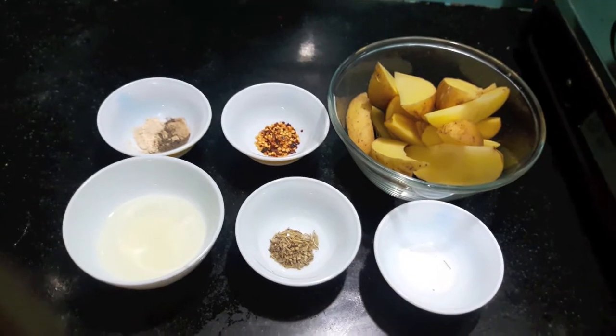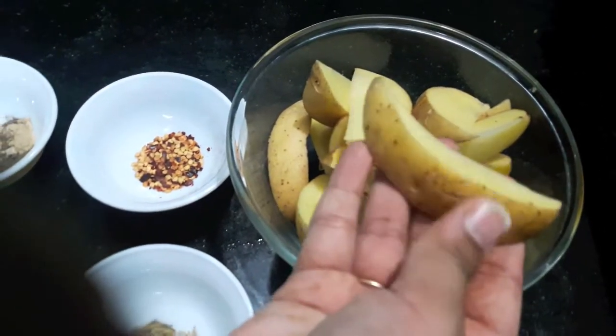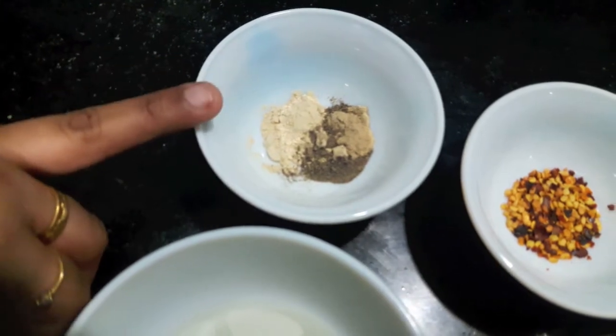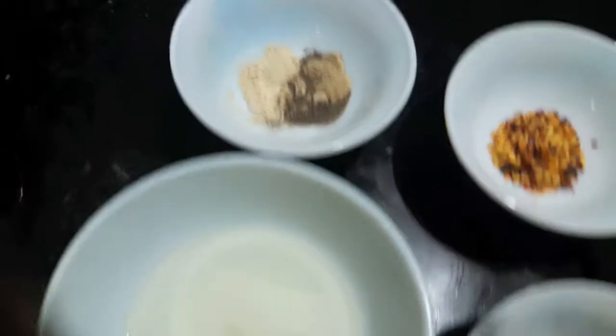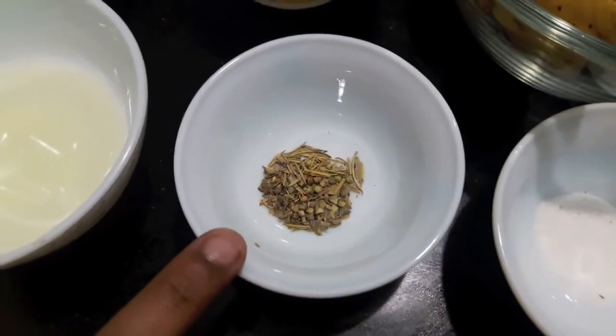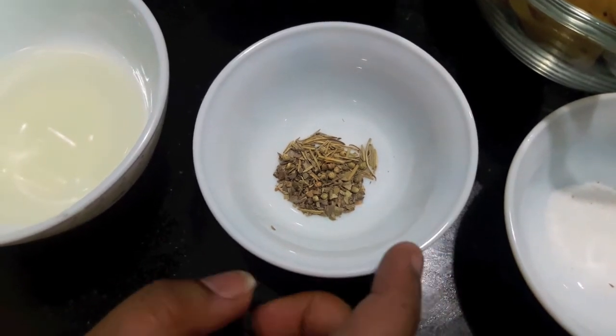For this we'll need two large size potatoes with skin, cut into wedges, one teaspoon of chili flakes, half a teaspoon each of ginger garlic powder and black pepper powder, two tablespoons of oil, half a teaspoon of oregano and rosemary. Here you can use the herb of your choice.